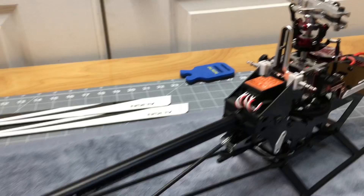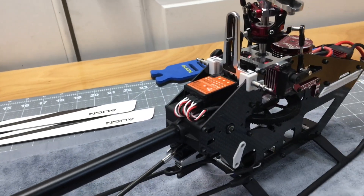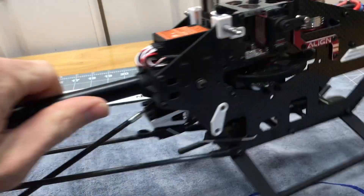We already went ahead and put the head on — that's normal stuff. Slide it down, put your bolt in, lock tight, you're good to go. We already went ahead and set the boom tension.